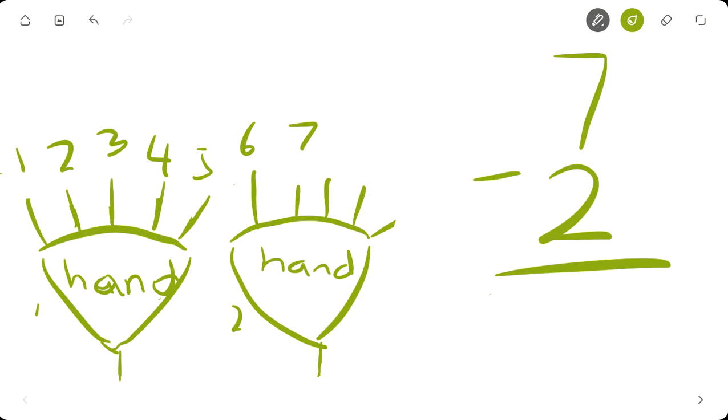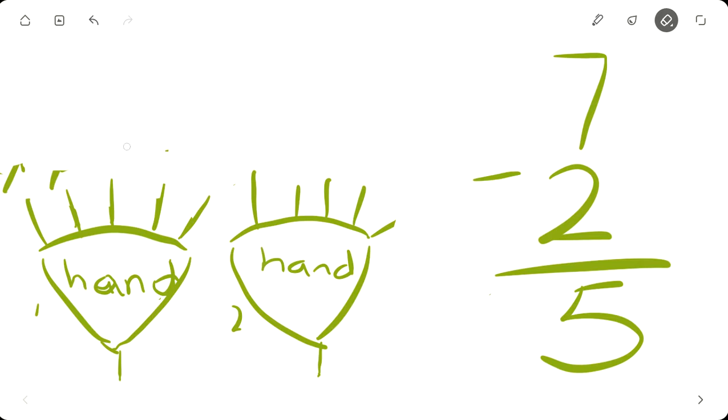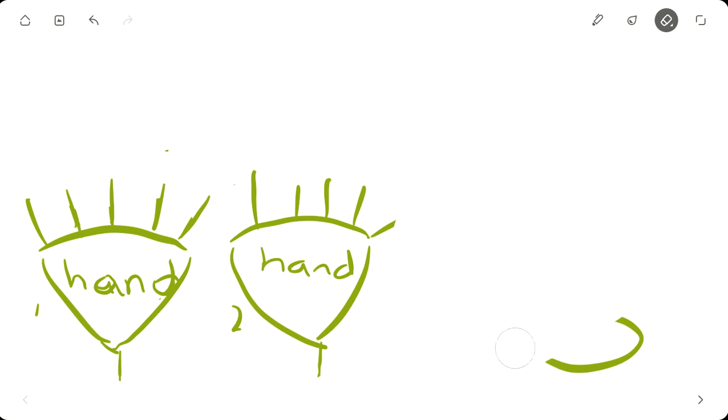Say you came to my house and I accidentally sat on your finger, and because I sat on your finger I broke two of your fingers — one, two. Let's see how many fingers you have left: one, two, three, four, five. You have five fingers.